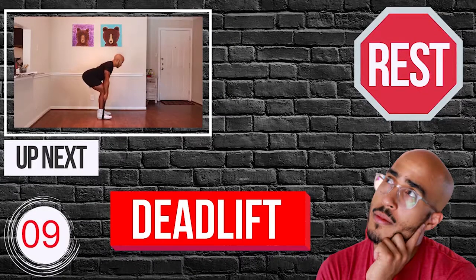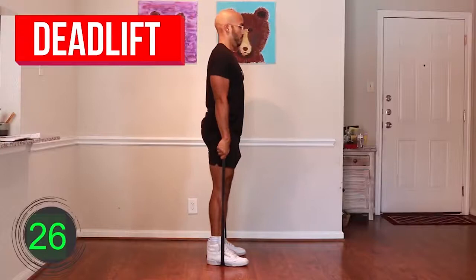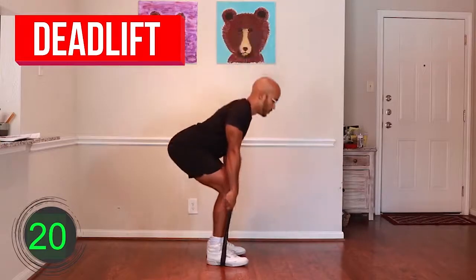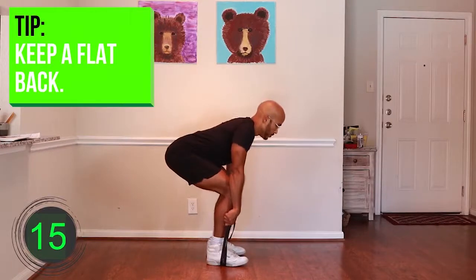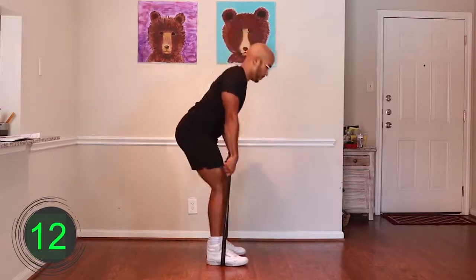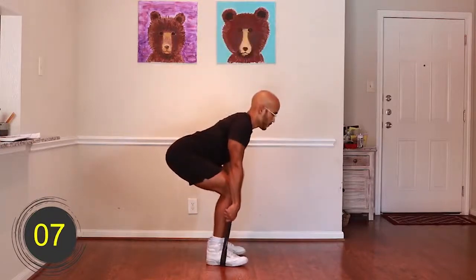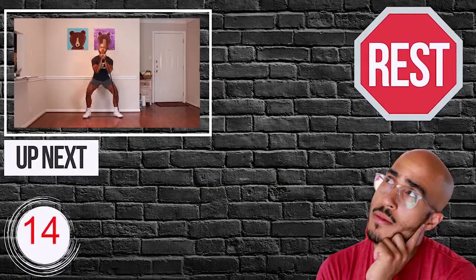Ten, nine, eight, seven, six, five, four, three, two, one — go. [Exercise 3 performed for 30 seconds.] Ten, nine, eight, seven, six, five, four, three, two, one — rest.